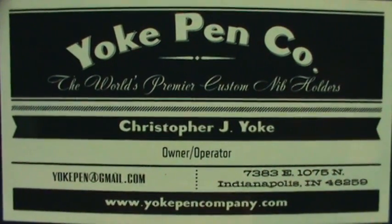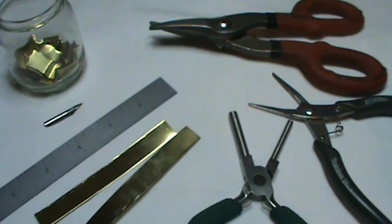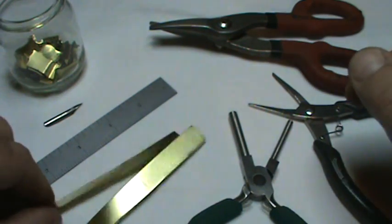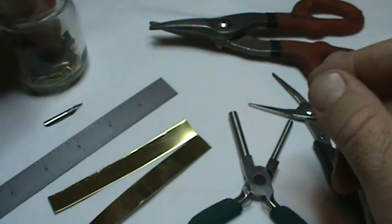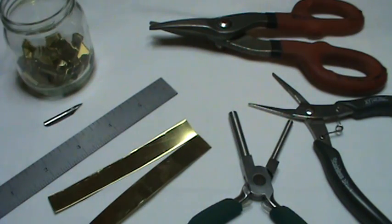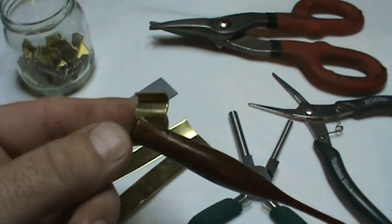Hi everybody, it's Christopher Yoke with Yoke Pin Company. Today I'm going to show you how to do one of the most asked questions I get, and that is how you make these little flanges on the oblique pin holder.